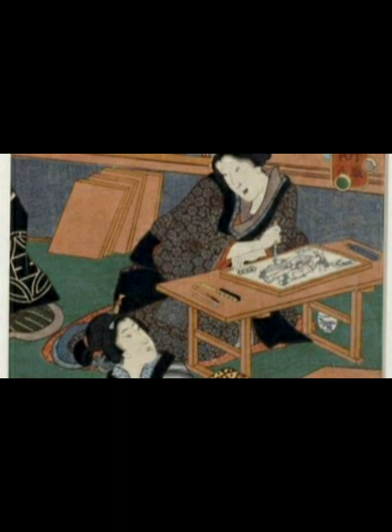Japanese woodcut printing requires skill, patience, and attention to detail, and the process has been passed down from generation to generation of craftsmen. Today, some artists continue to practice traditional Japanese woodcut printing techniques, while others have adapted the process to suit their individual style and preferences.